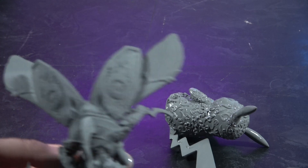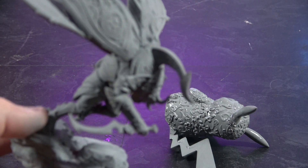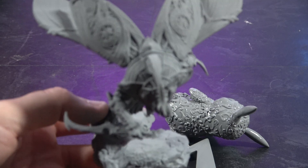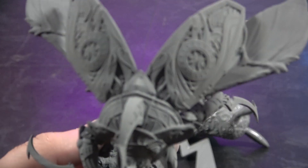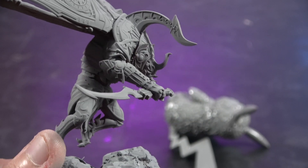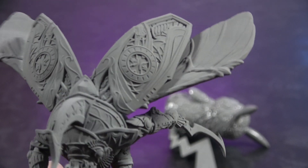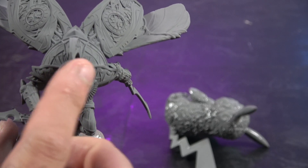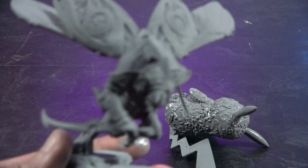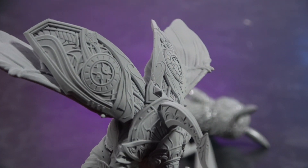Then we have this guy — a Scarab Warrior from a Patreon; I want to say this one's Infinite Heroes, it was called Empires of Sand. The detail in this — just look at that snapping into focus. What a cool looking print. This prints in four parts: the base, the legs, the top piece with one of the arms, and then the other arm is separate.